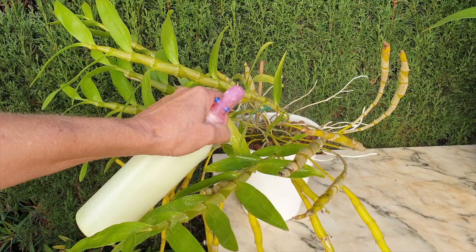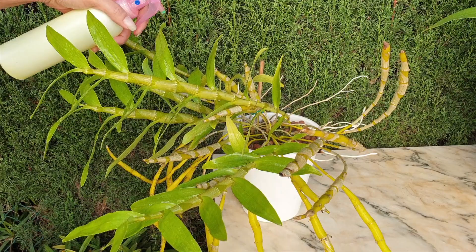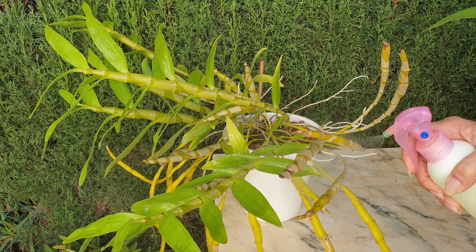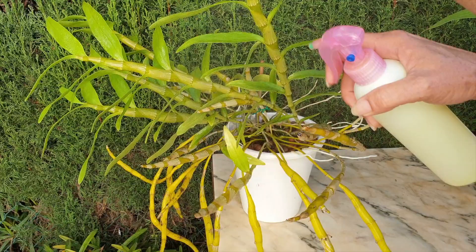The honeydew has dripped down onto older structures, so everything gets a nice drenching of the solution — two or three drops of dish soap in 10 liters of water. I will put the conversion to gallons on screen. Let it sit and activate for a couple of minutes — and when I say a couple of minutes, I mean five to ten minutes, not two. Give it some time. Keep spraying along all the structures.